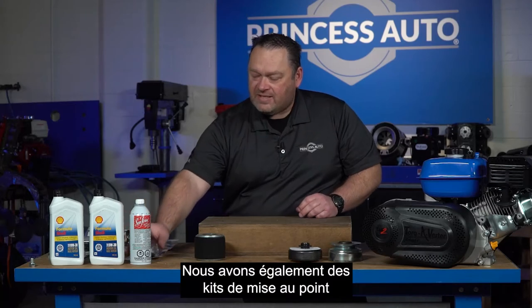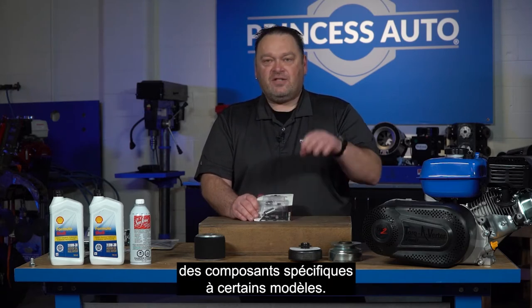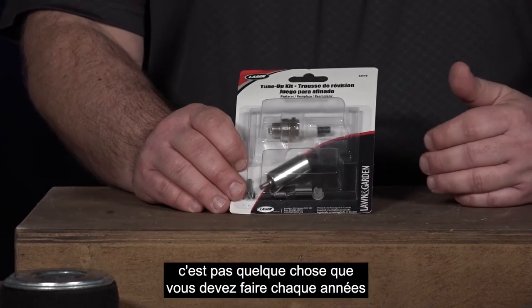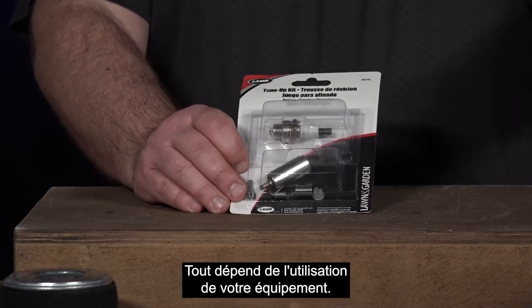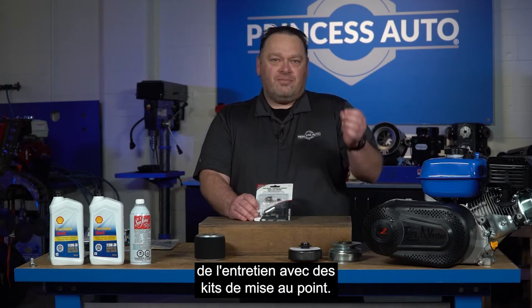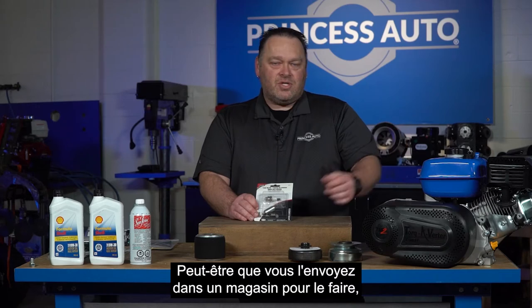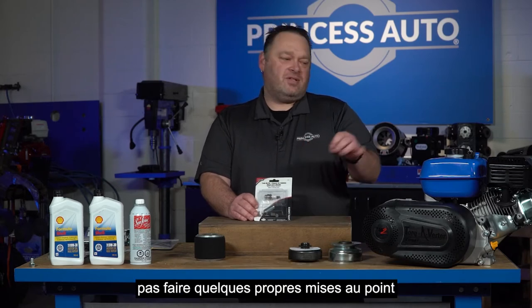We also have tune-up kits that include a spark plug. Basically it's going to come with tune-up kit components, and it's specific to certain models, so you'd just have to do some research to confirm it works with your engine. We carry a variety of different tune-up kits. This isn't something you may have to do yearly — it might be every other year, depending on the usage of your equipment. If you're only using it a few times a year, you don't need to do as much extracurricular maintenance, but if you're using it as your daily workload, you'll want to send it to a shop or do your own tune-ups if you're comfortable.